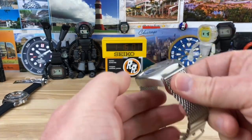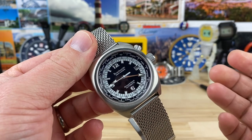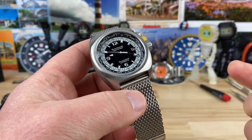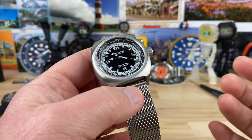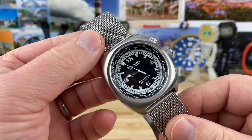All right guys, let's take a look at the Bernhard Watch Company. This is a model that's out of stock right now. I don't know if they'll produce it again or not, but this is the Binnacle World Time, and it is an automatic and very cool watch.